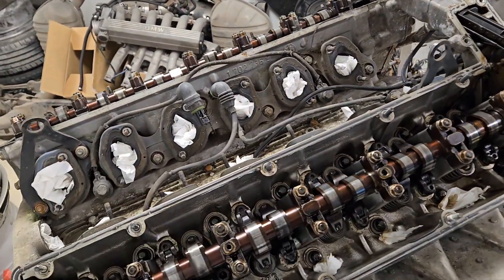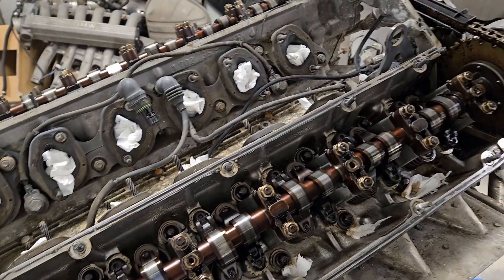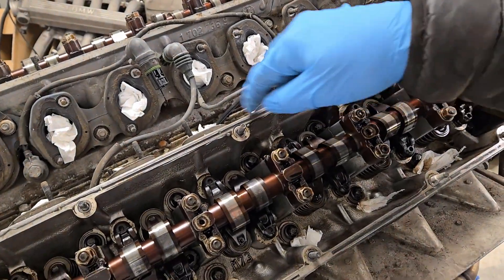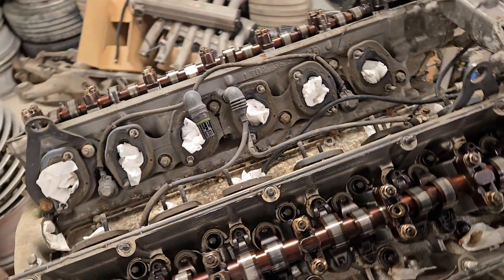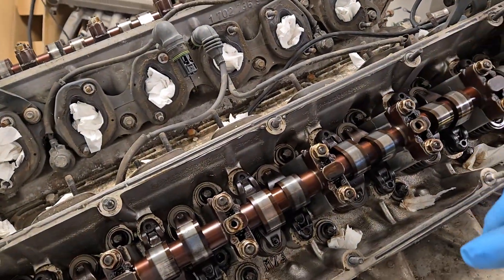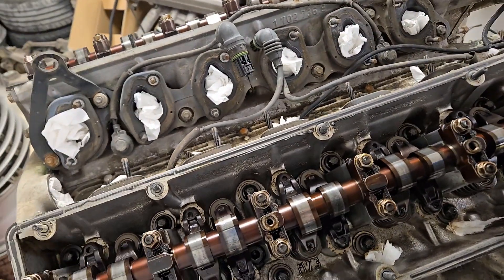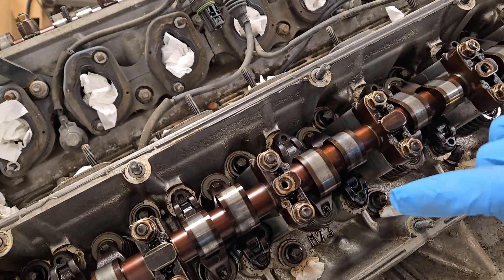Here's how to do valve stem seal replacement on an M73 engine. First you take off the intake manifolds, then the valve covers. In my case it's off the car, but the same thing can be done when it's in the car. I'm not going to explain those processes because there are lots of tutorials on those.